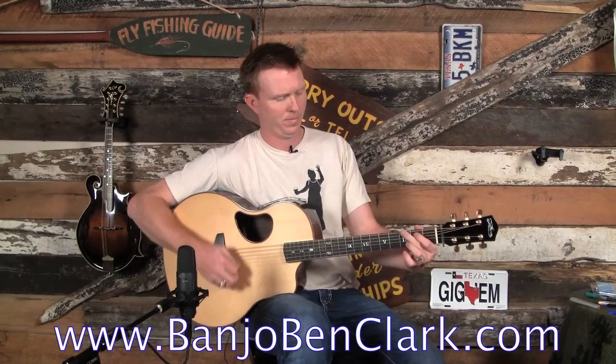Howdy! Welcome to BanjoBenClark.com. I am Banjo Ben, your humble instructor here at BanjoBenClark.com. This is your home for learning all things concerning the banjo, mandolin, and today the guitar.